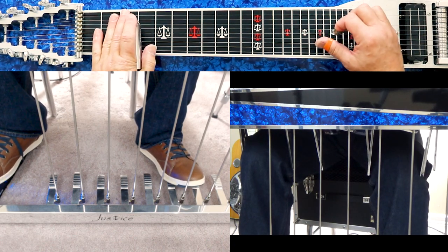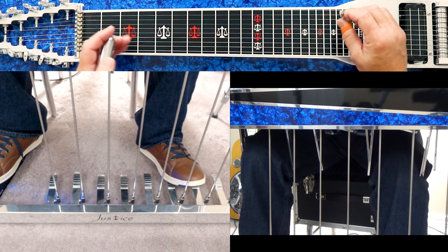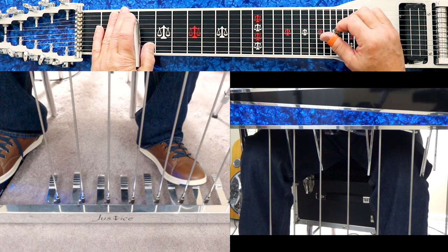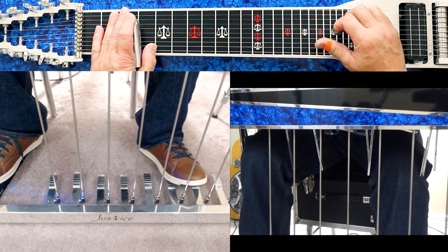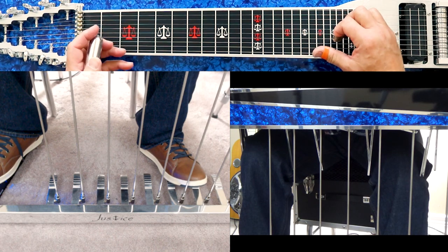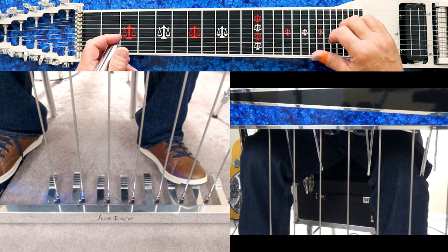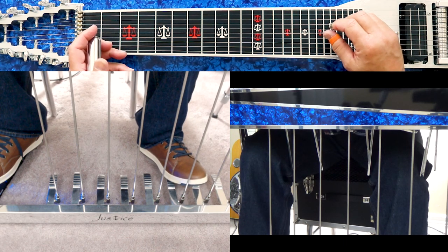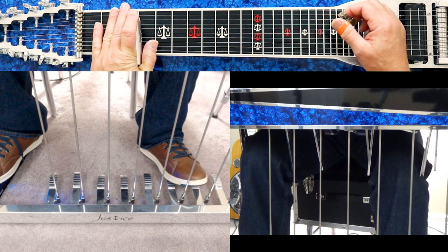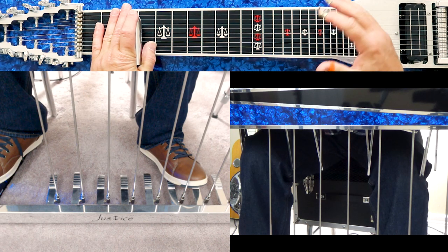Now the B pedal and E to E-flat knee lever — we're normally thinking in terms of a seventh chord. One of the good things about the steel is once you learn those major groups — strings 10, 8, 6, 5, 4, 3 — that's what I'm referring to as the major groups. In the key of G, the chords are G, C, and D7. Normally those are three chords out of a G chord song.